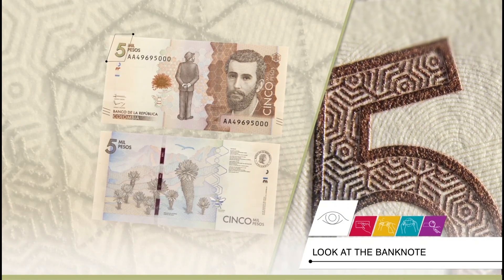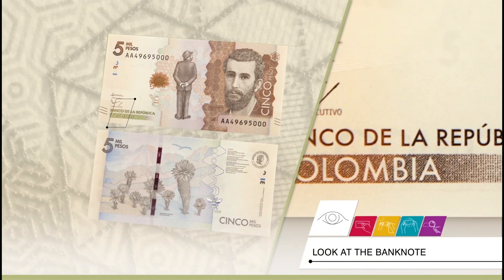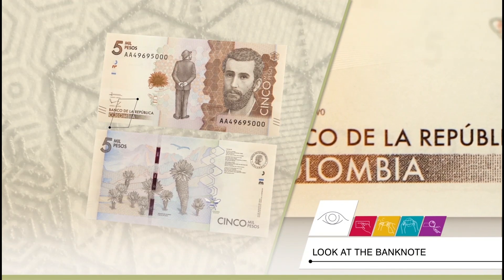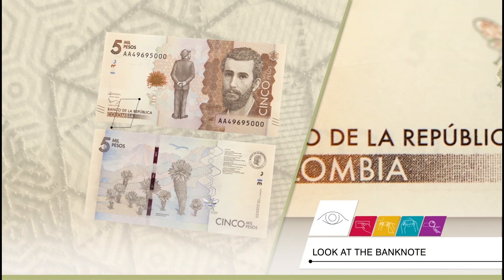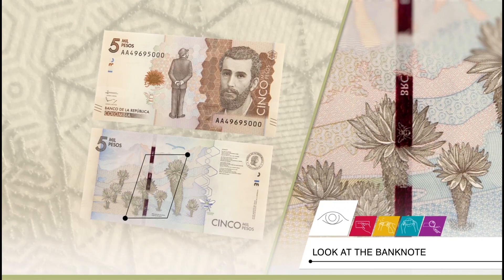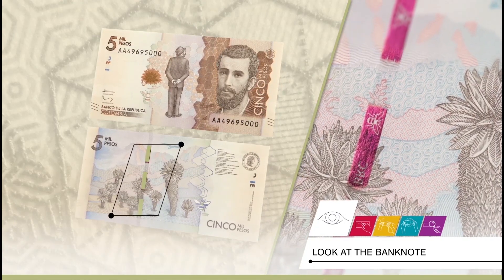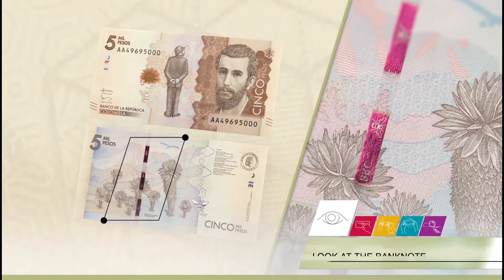The texts — 5,000 pesos, Banco de la República, and the word Colombia — in the background, are printed in shades of brown. On the back, it portrays the Colombian moorlands, Páramos, with frailejones. Three fragments of the security ribbon stand out in fuchsia.